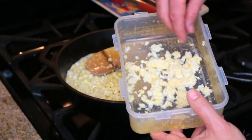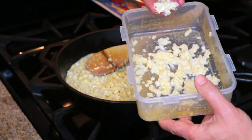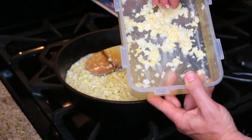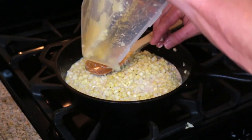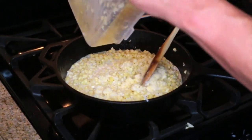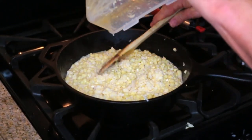I left a little bit in here so you guys could see. This is what you want — it's kind of like a mush and there's liquid in there. Go ahead, stir that in and we're just going to simmer this until it thickens.